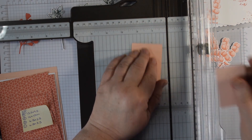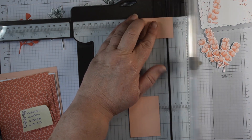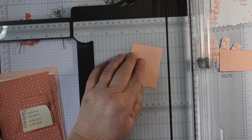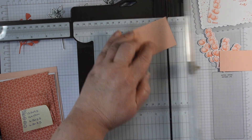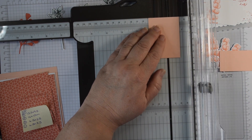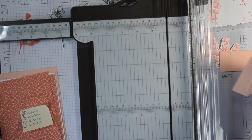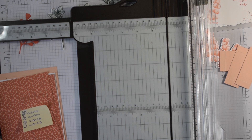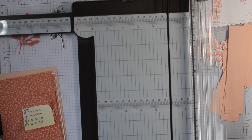You then want a second piece that is 6.8 by 5 cm, scored at 1 cm on both sides, and cut at 2.5 cm. I cut one too many — you don't need two of those ones, anyway. I'll put the correct measurements in the description box below. Okay, so now we're ready to start creating.